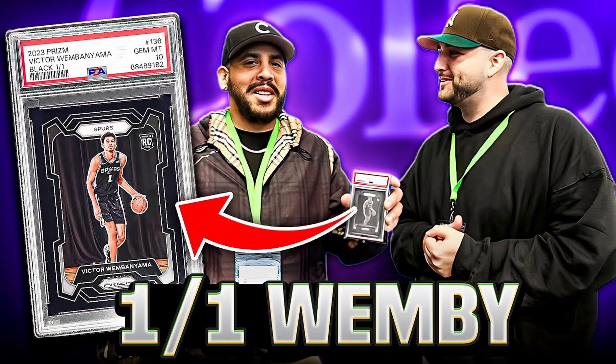If you've been following YouTube content, there was a rookie one-of-one black prism of Victor Wemanyama that was pulled recently by NorCal Sports Cards. They made a YouTube video showing their process of walking into PSA to take their card in. At the end of the video, they shouted out Kurt's Card Care, talking about how they used it to freshen up their card before submitting it to grading — and they were saying this in the PSA building with PSA graders standing behind them.